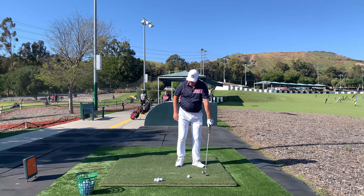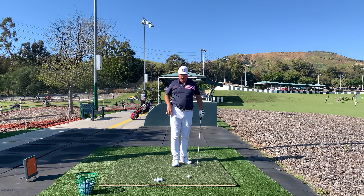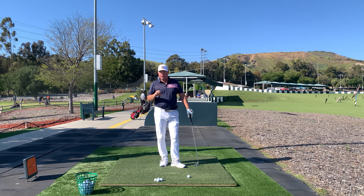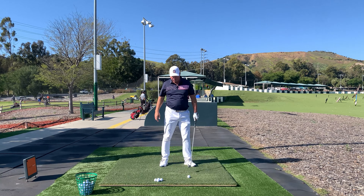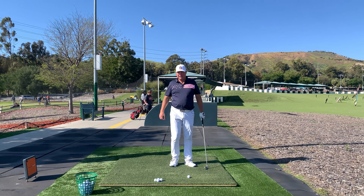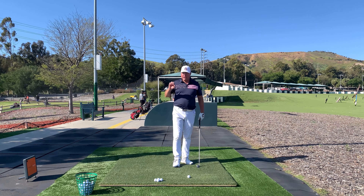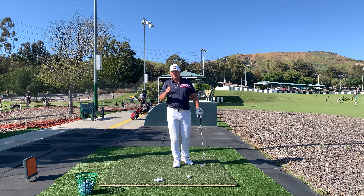This is Steve with HitItLonger.com. I'm watching all these videos about compressing the ball and talking to a lot of golfers — they have completely the wrong idea about compressing the ball. What they like to do is talk about how you've got to compress the ball by increasing the angle of attack and making it much, much steeper. Most golfers and a lot of YouTube instructors are confusing compressing the ball with compressing the ground.